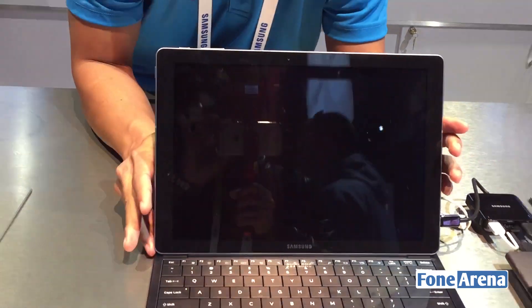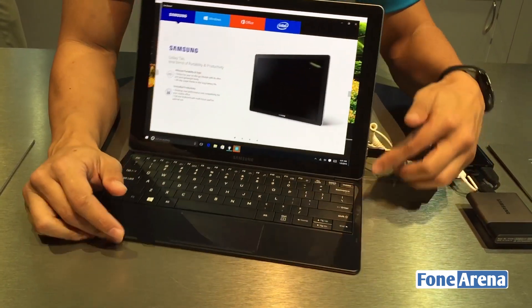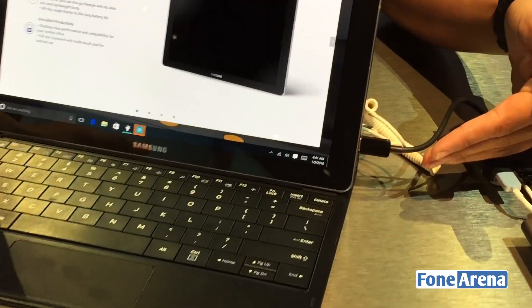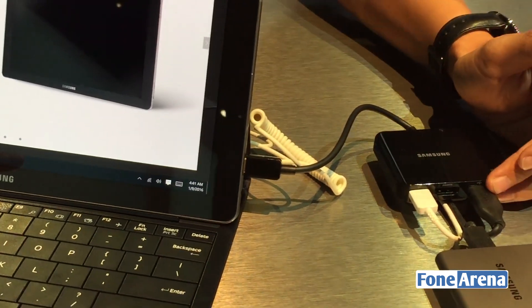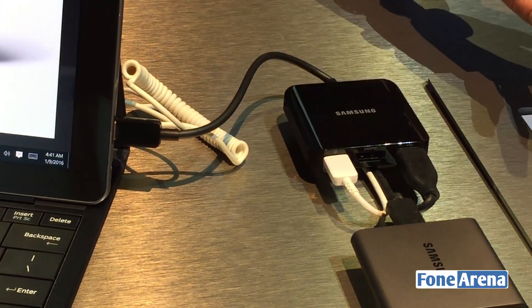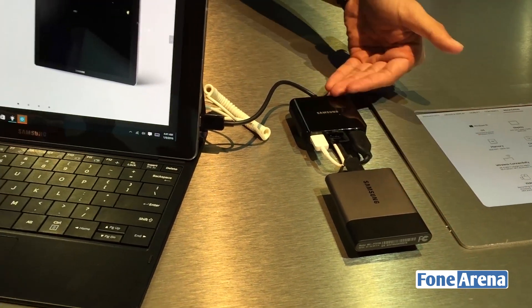It runs full Windows 10, so you're not going to see any difference from an actual laptop. It comes with a Type-C port, and you can buy our expansion module that gives you an additional USB and HDMI out with a power cord — so you can plug in something like an additional 2TB hard drive by Samsung.